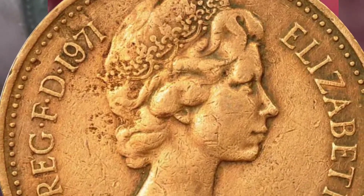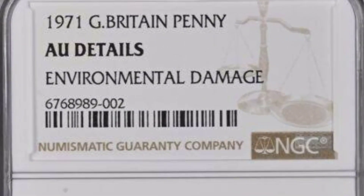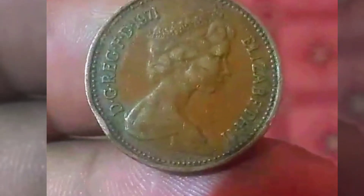Collectibility and value. The 1971 Elizabeth I One Penny possesses dual appeal for both numismatists and collectors. Numismatists, individuals who study and collect coins, are drawn to the coin's historical significance, design intricacies, and the broader context of decimalization.